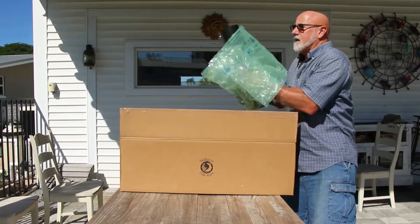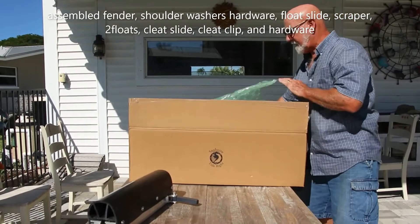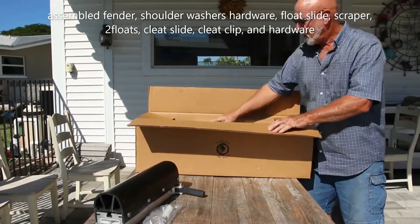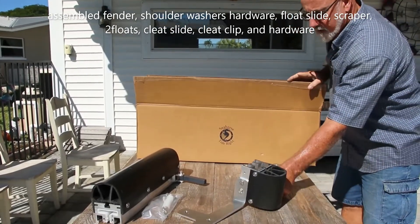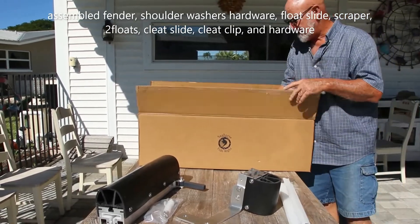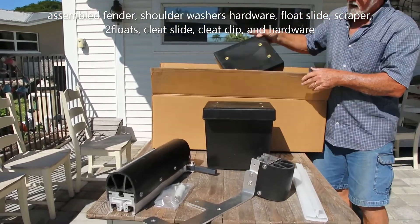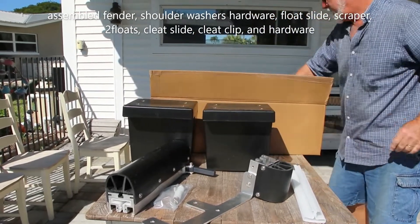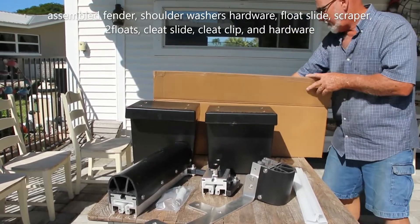In the box, the kit comes with the pre-assembled fender assembly with locking handle, the hardware with the shoulder washers for mounting the I-beam, your float slide assembled other than the scraper — the scraper is very easy to install — and the floats as well, four boards per. When installing the floats, make sure the lip is forward to keep the barnacles away from your boat. And your cleat slide — same thing, it's all assembled just like the fender slide.